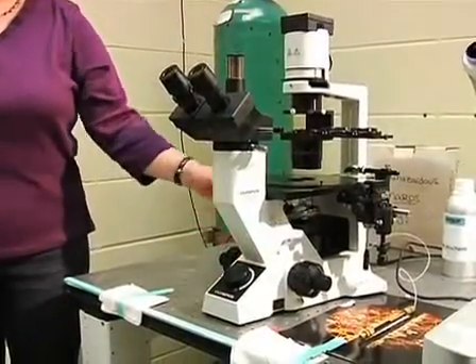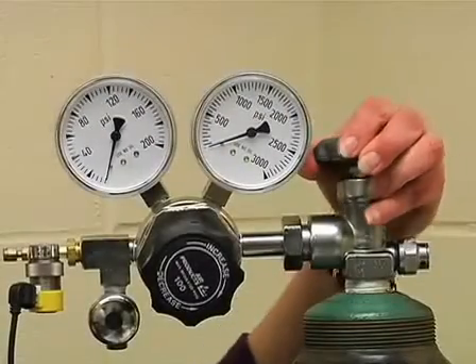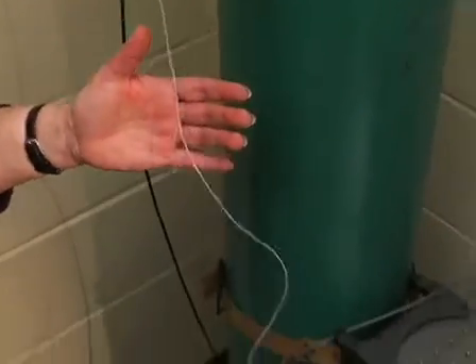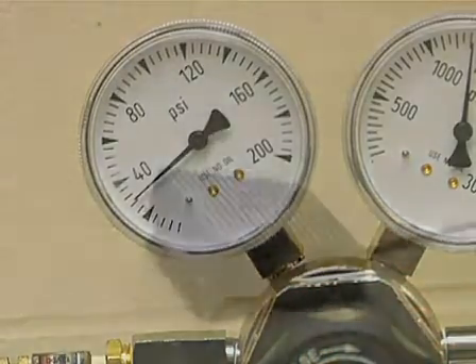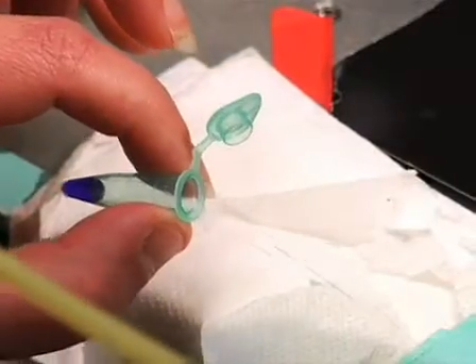We are now ready to set up the microinjection microscope. To begin, open the main valve on the helium tank that is connected to the microinjection needle arm and holder. Close the regulator to allow the gas to enter the line, bringing the pressure to 35 psi. The gas can be released using a foot pedal. Next, insert a needle loader into a standard mouth pipetter tubing, and drop a small amount of the plasmid mixture, approximately 1 microliter. Now, gently insert the loader all the way through the microinjection needle until resistance is felt.